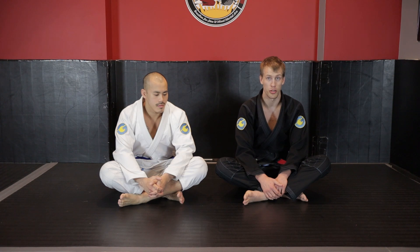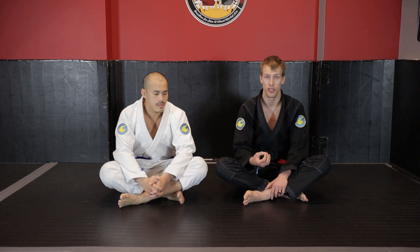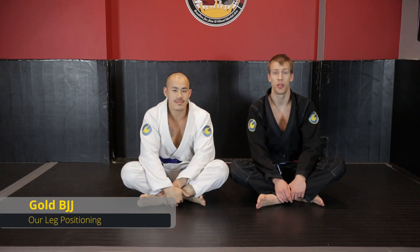However, a lot of people spend way too much time in turtle, so I'm going to show you ways we're going to be able to look at the turtle position, mess up their alignment, and always take their back - because turtle is not a good position for your opponent to sit in and we want to punish them for it. I hope you guys enjoy the instructional.